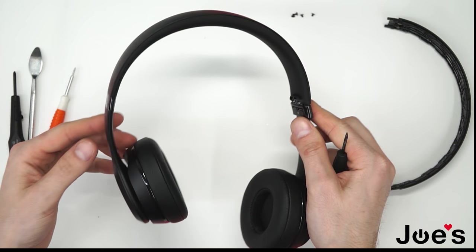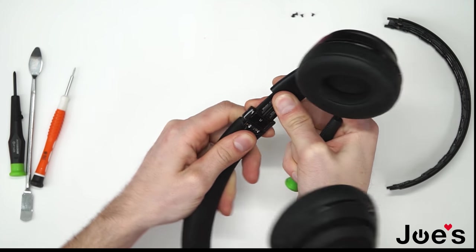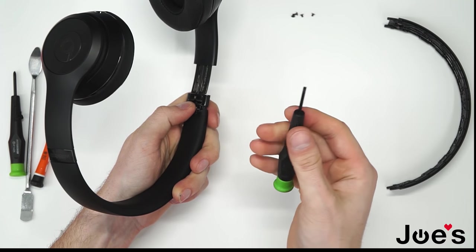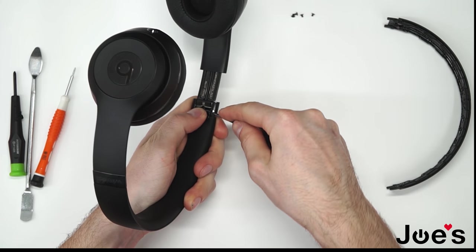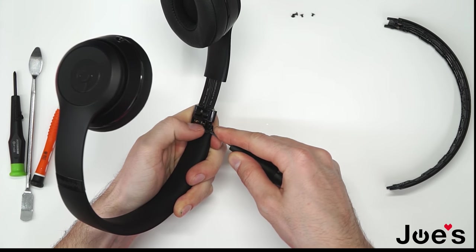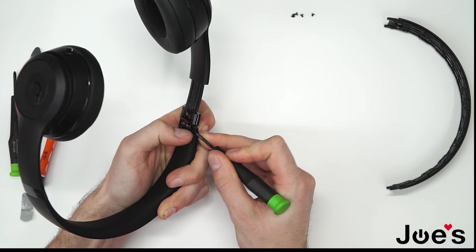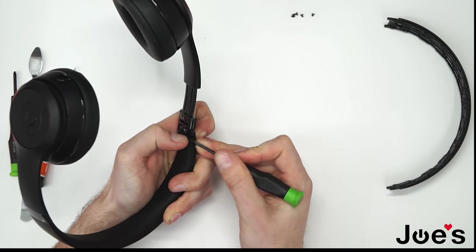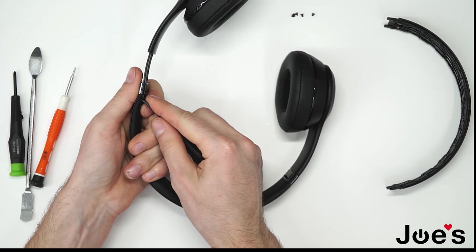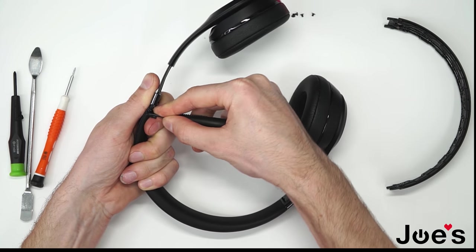Now what you will need to do is kind of pull this hinge out a little bit — not too far. Grab a flat head screwdriver and kind of pull this rubber out a little bit. It's kind of glued, so you want to pry it up a bit and get rid of all that glue that's holding it on the edges here.